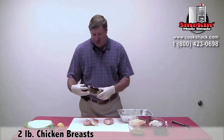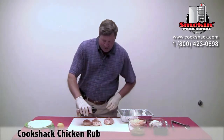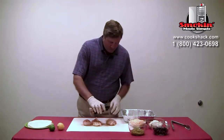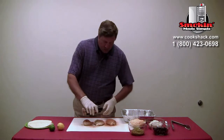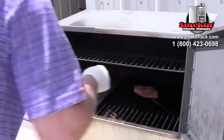We want to season those with Cookshack chicken rub. I like to season them fairly heavy — get a nice seasoning on them. We're going to grill these first on the offset side of the PG500.